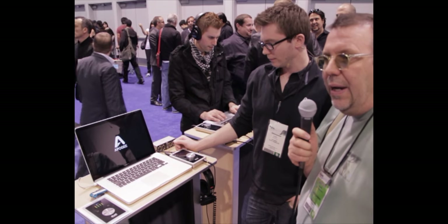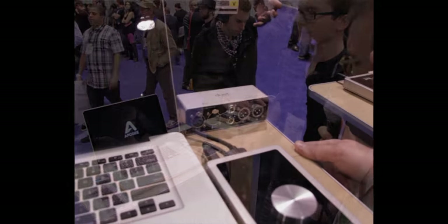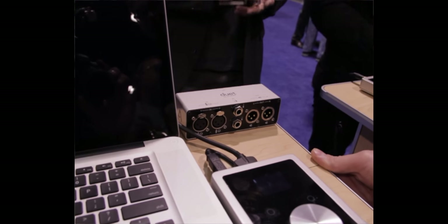Here we are at NAMM 2012. We're at the Apogee booth talking to Cody. Last year they had announced the Duet 2, but it hadn't been released yet. So we're going to talk a little bit about that and also something new — the Breakout box that now comes with the Duet. So Cody, tell us a little bit about the Duet 2 and then the Breakout box.